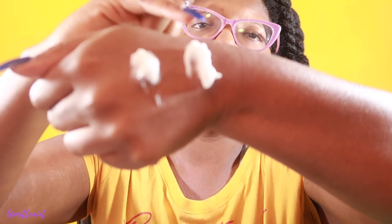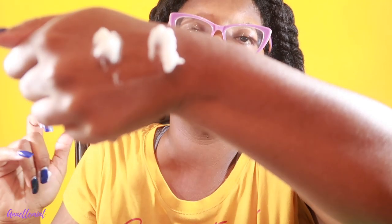Again, this is Miche and this is Melanin. The Miche is a little bit creamier as far as consistency goes. The Melanin product has a little bit more texture to it — it's still creamy but a little bit more texture.